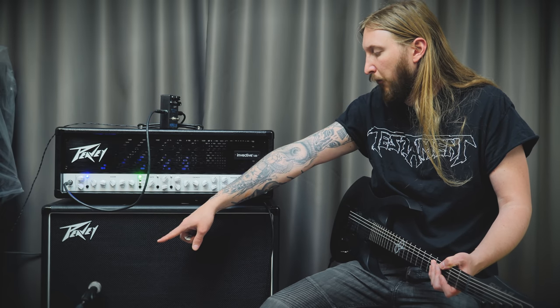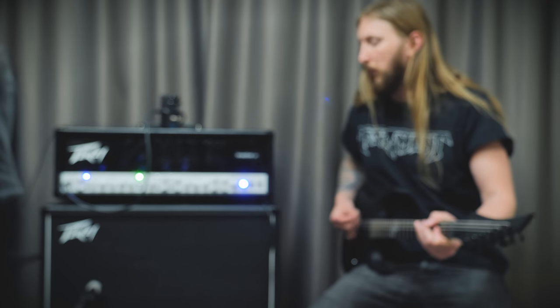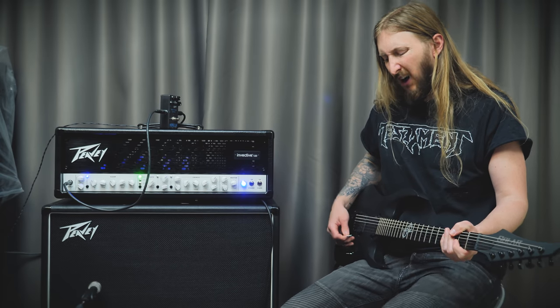...into the Peavey Invective 120, into this Peavey Invective 2x12 cabinet with Vintage Ferdy and Creamback H75 — I'm not sure which one is which. The microphone over there is a Beyerdynamic M160. Oh... that's the wrong channel, huh?